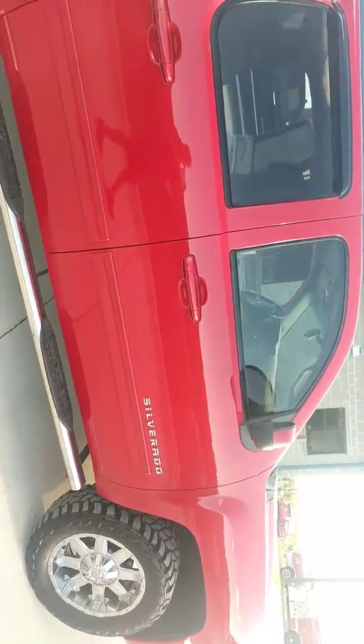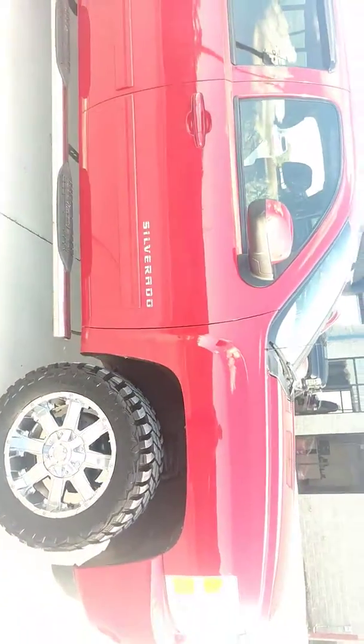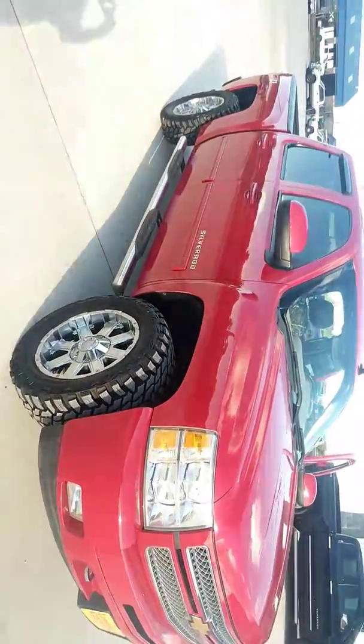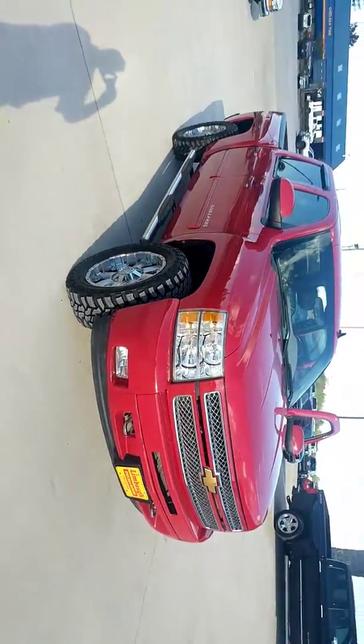We invite you to come down and take a look. Matter of fact, take it for a drive, take it home, see how it fits in your garage. Limbaugh Chelsea Motors, located in Chelsea, Alabama right on Highway 280. Can't miss us — we're up on the hill. We look forward to seeing you.